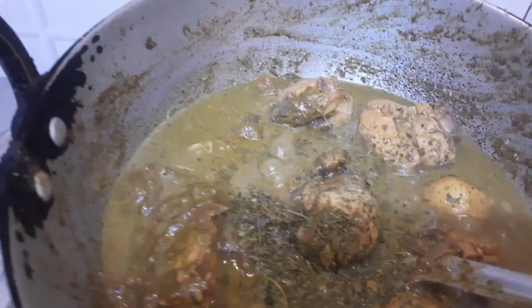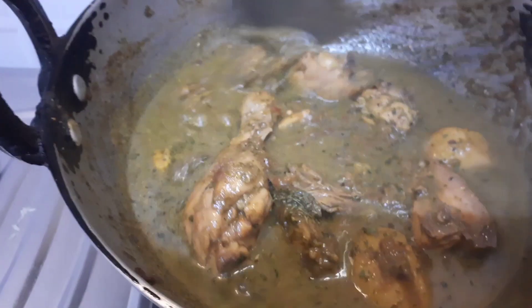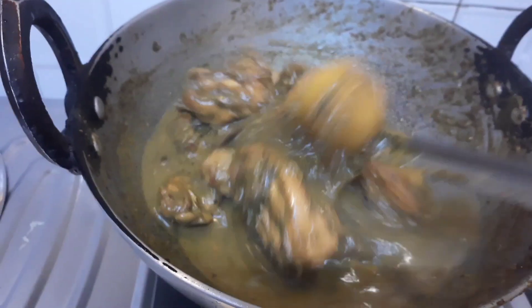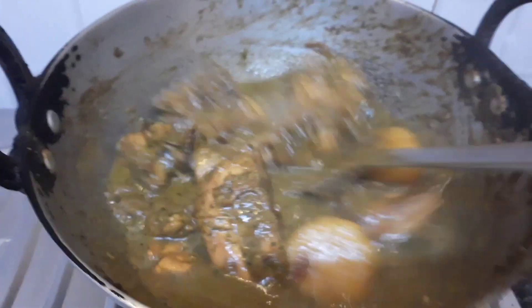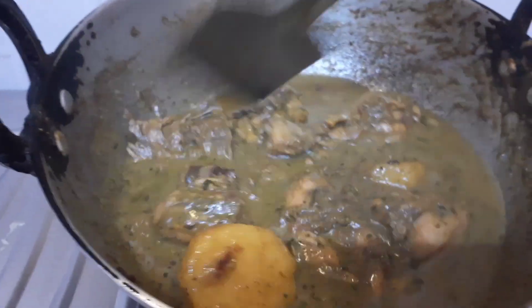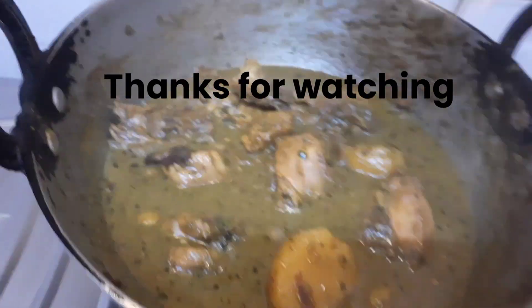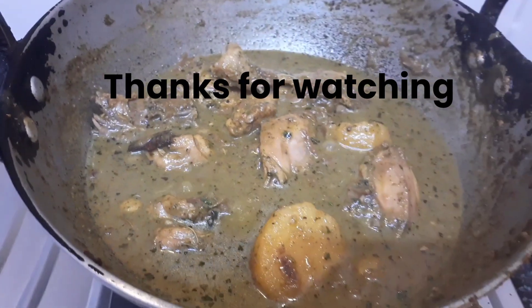I have also added fried fenugreek leaves — this is a must, just put it and it will taste good. As I said, you can also add fresh cream but I have not added anything. So this is the hariyali chicken which got cooked. If you like it, please do like, share, comment, and subscribe.